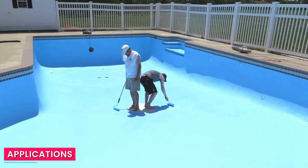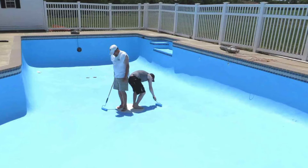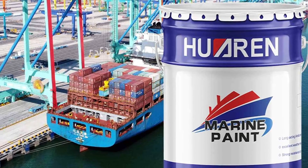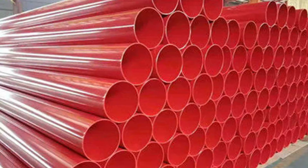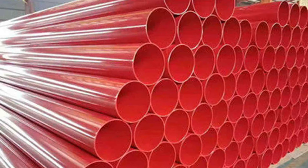Applications — Chlorinated Rubber Paint. Chlorinated rubber paint is commonly used in swimming pools, marine environments, chemical plants, and areas exposed to harsh conditions. Its resistance to chemicals, water, and UV exposure makes it suitable for these applications. It is also used for painting steel structures, pipelines, and machinery.